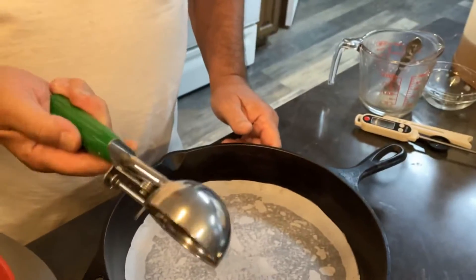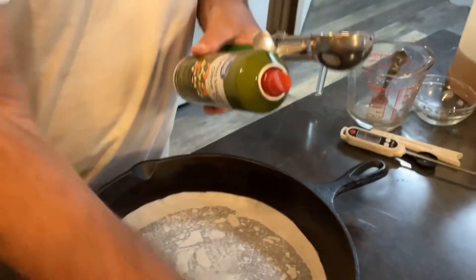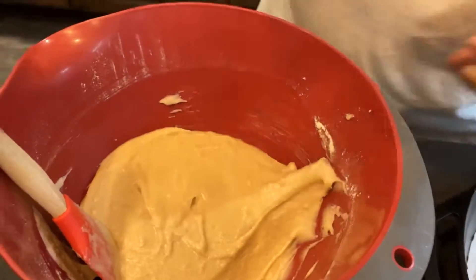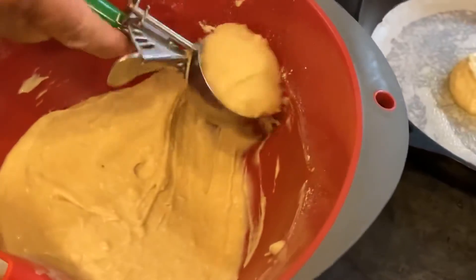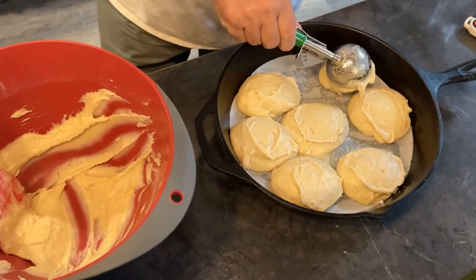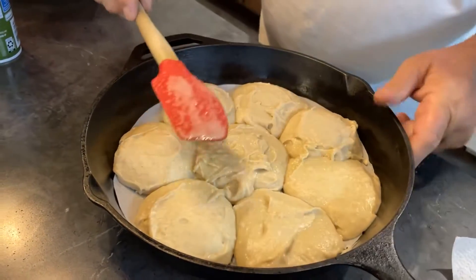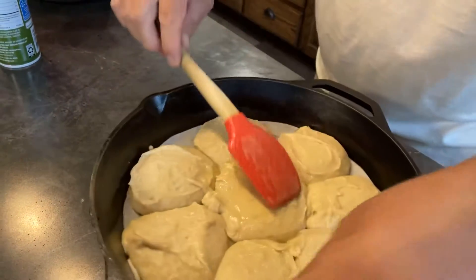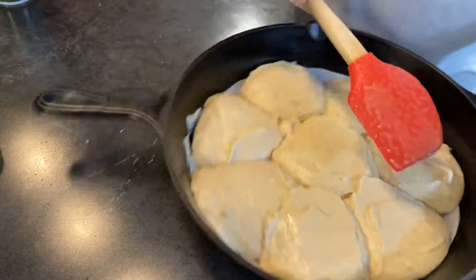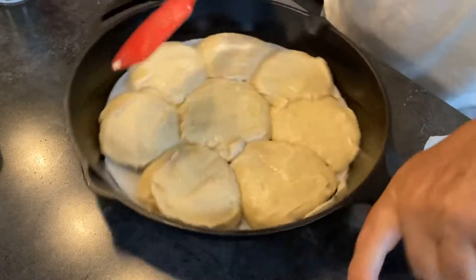I'm using an ice cream scoop and I spray it — the bread mix doesn't seem to stick to it near as bad by spraying it with a little olive oil or whatever type of pan spray you have. I just start scooping it and putting it in the pan, and I kind of flatten each one out a little bit. That's just what I do — somebody might do it a little different.